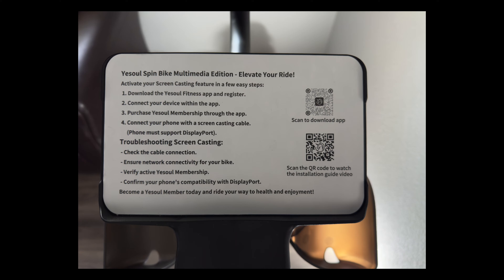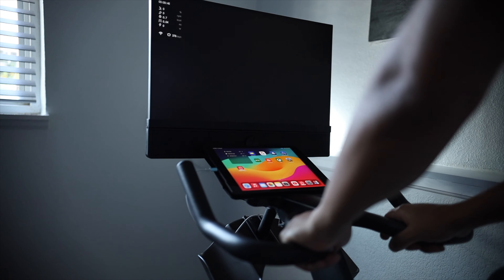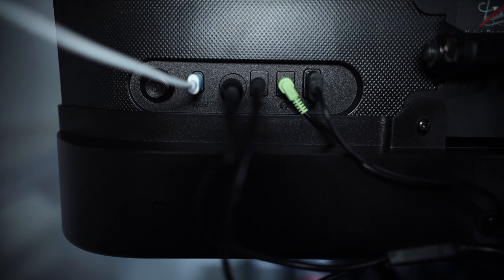I know the membership is a concern for some people, but what other options do you have? Peloton memberships for their bikes run $130 to $240 annually, so I chose the $60 for 13 months special for YeSoul.